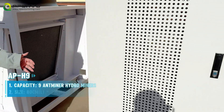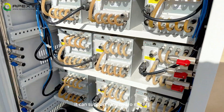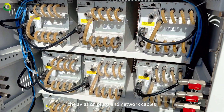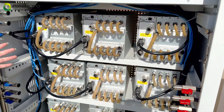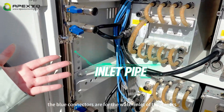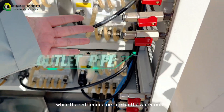Next, let me show you the APH9. It can support nine hydro miners. The aviation plug and network cables are already pre-configured, so you just need to plug them in when setting up the machines. The blue connectors are for the water inlet of the miners, while the red connectors are for the water outlet.